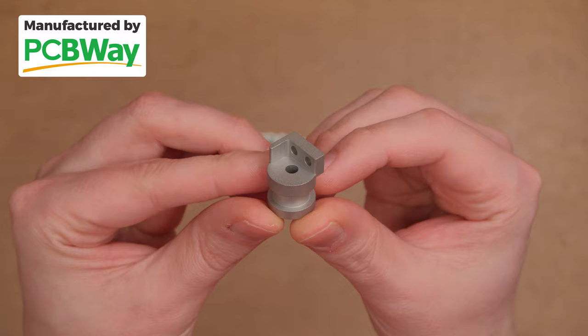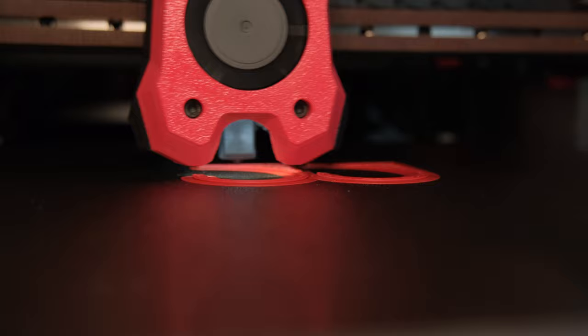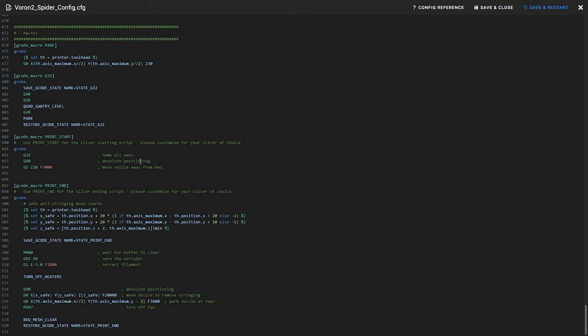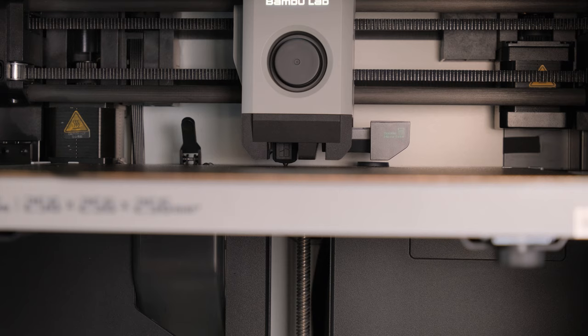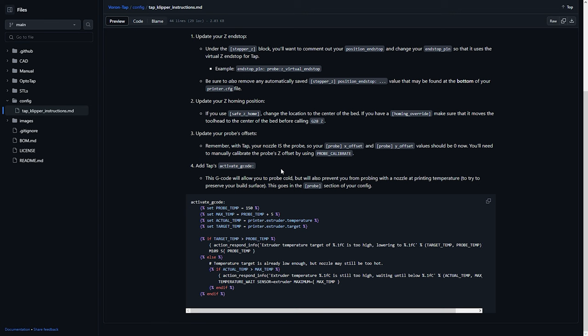So with all that out of the way, let's talk about actually using the printer and its print quality. First, the general use of the printer. I honestly found the official config way too basic – there weren't even any filament load or unload macros. The start print G-code was almost non-existent and I had to rewrite it to make sense for the Voron type of printer. And because it uses the nozzle to probe the bed, ideally you want to clean it before probing for the most consistent results. Bambu printers have macros that do all that automatically, but with TAP documentation, the only macro provided was one that prevents damaging the build surface if you try probing at high temps.